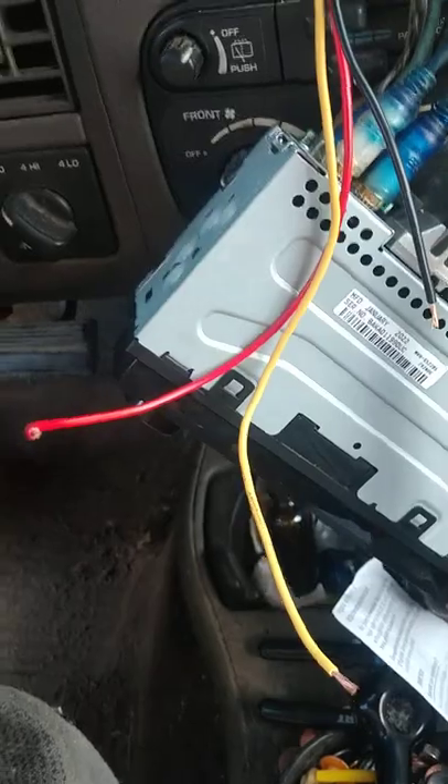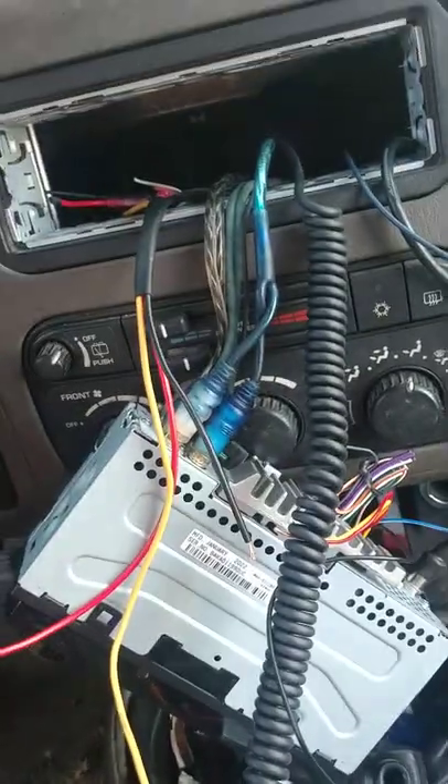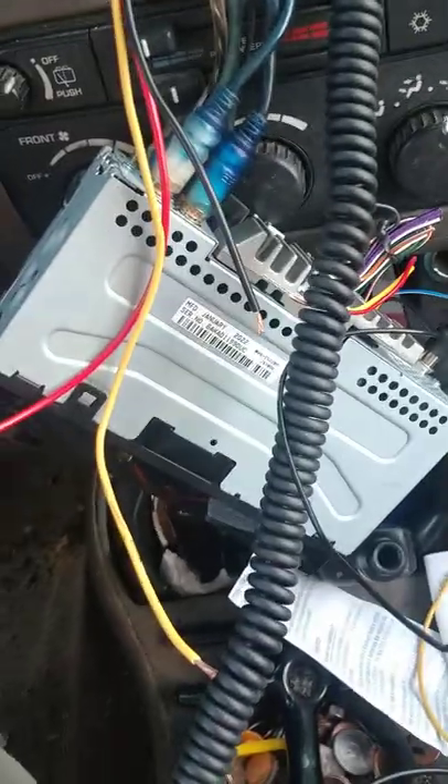We're gonna connect this back up and hopefully it works correctly after this. Alright, thanks for watching.